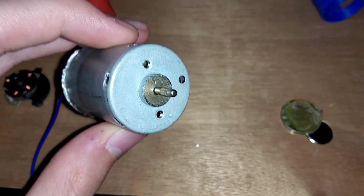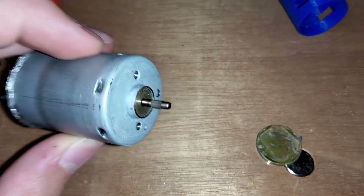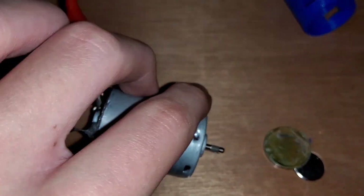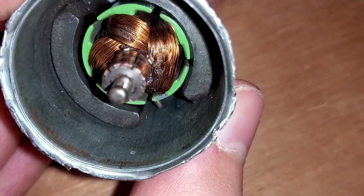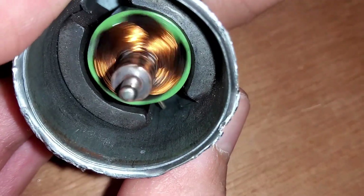Today I'm going to try to fix this old and noisy DC motor. It sounds pretty scratchy. I think I found the problem — the rotor and the magnets are very close together and they might be rubbing.